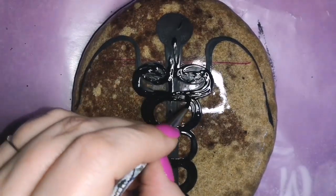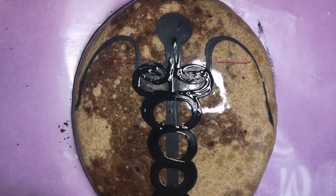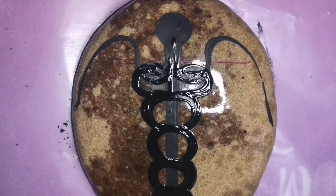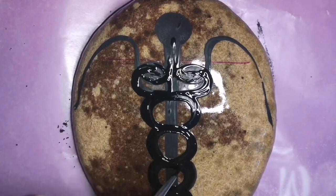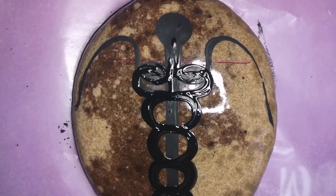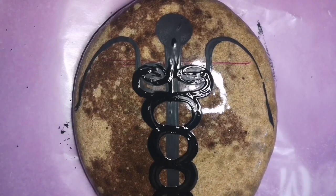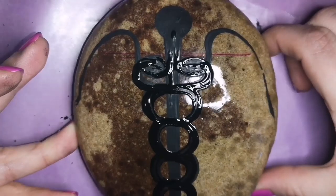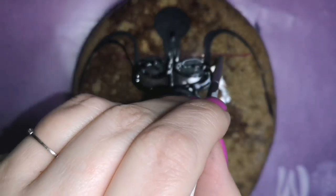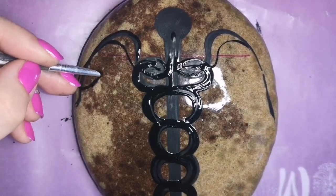I'm just going to thicken up these snakes a little bit because we're going to outline them in gold. Everything that I dot is basically black outlined with gold, and then I fill it in with dots of color — that's the usual process I take. I hope this helps you guys. It's a challenging symbol to make sometimes, but don't give up. If I gave up, I wouldn't be able to post this tutorial for you guys to paint, so you're not allowed to give up either.